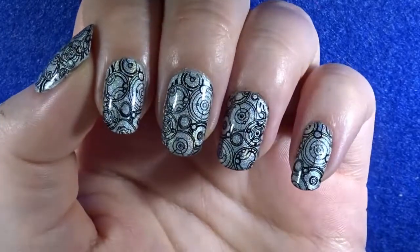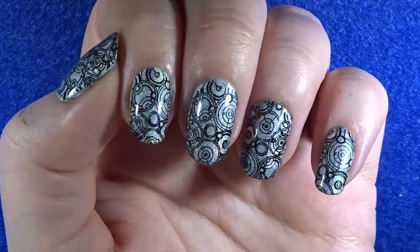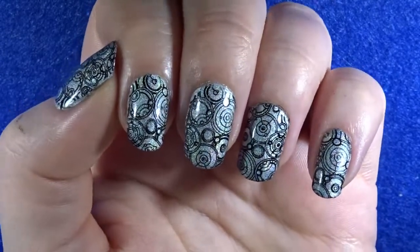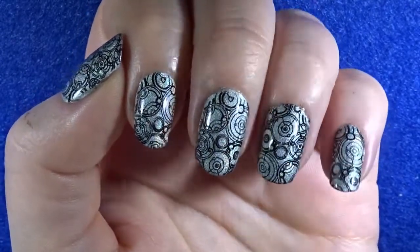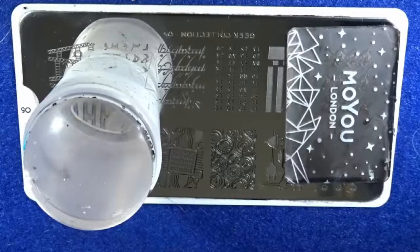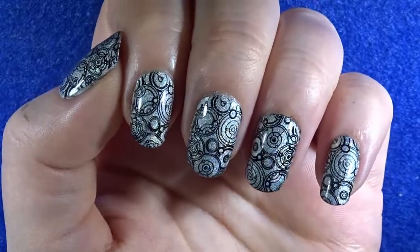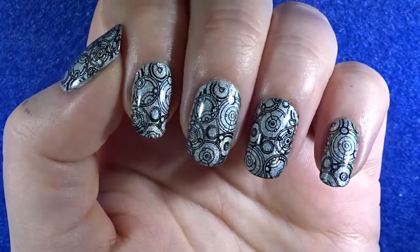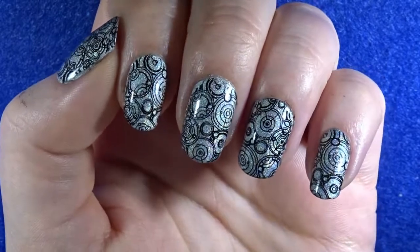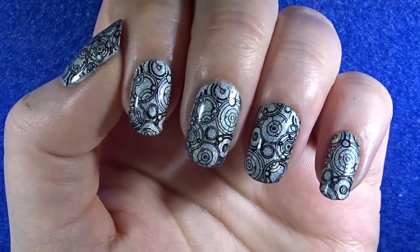What is up, people on the interwebs! I hope you're having an amazing day. Today I'm going to show you how to create these Doctor Who inspired nail art, also known as Gallifrey nail art. This design is very satisfying for me — I've had this plate forever and couldn't figure out what this design was for months, and it was driving me insane. Then all of a sudden it hit me and I realized these symbols were from Doctor Who.